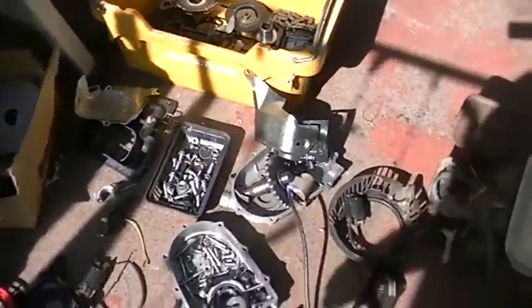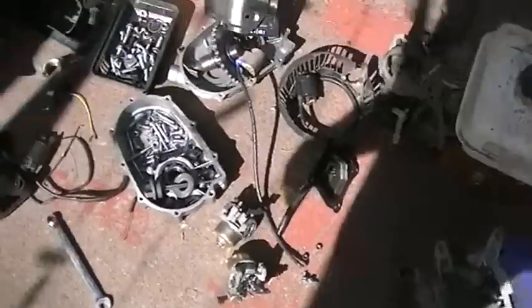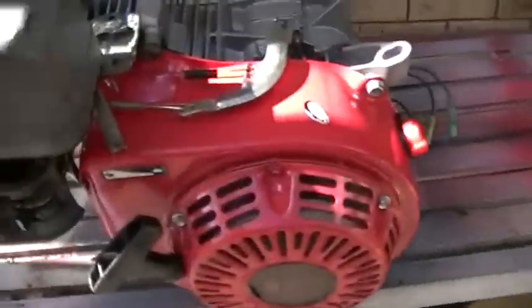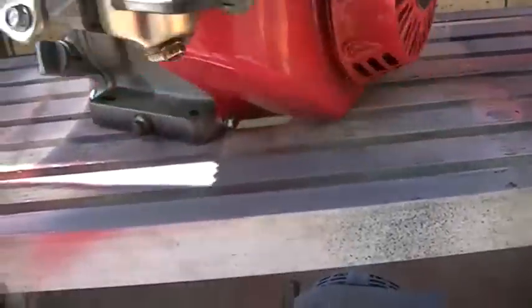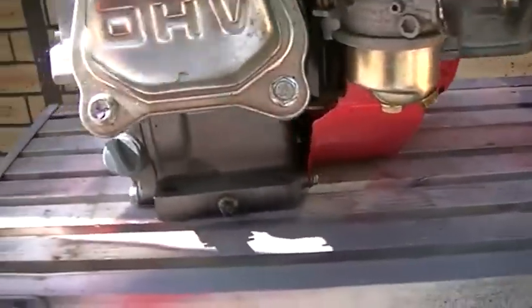After robbing many bits and pieces off of all the motors I have laying around, we managed to keep one together. I don't know if it runs yet — I haven't even put any oil in it. Everything looks okay so it should be fine.